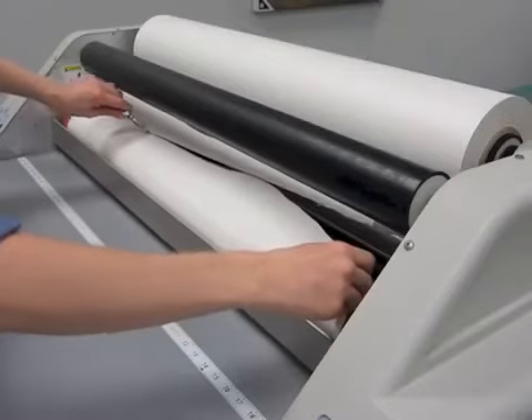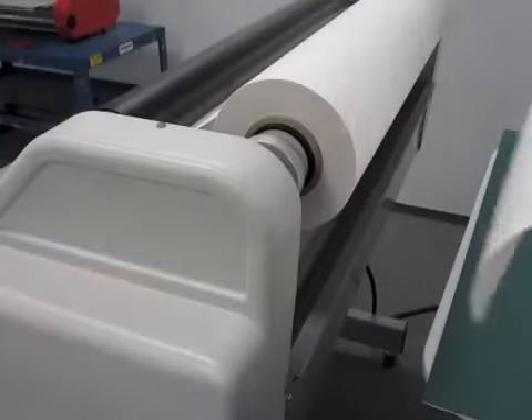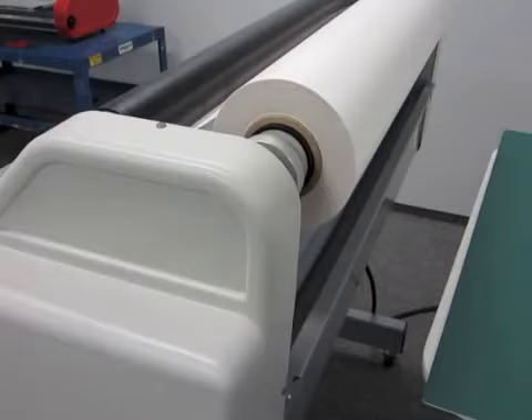After you have pre-coated your boards, cut the mounting adhesive on the laminator before it enters the nip rollers. Remove any remaining material from the laminator.